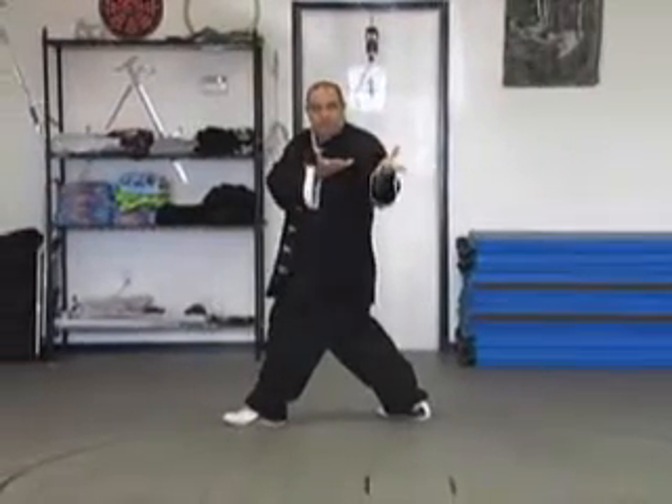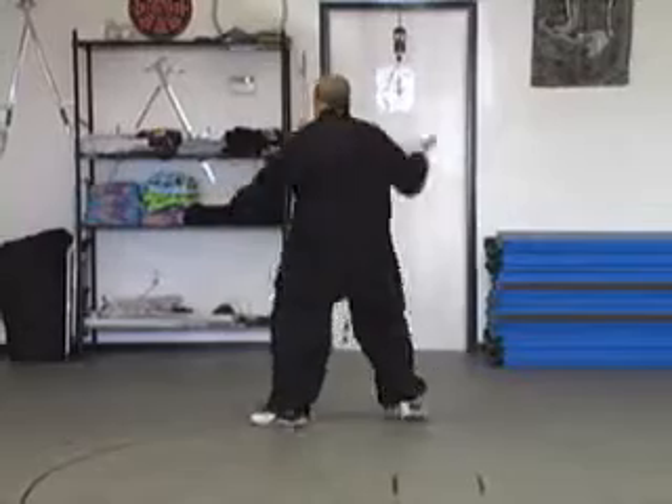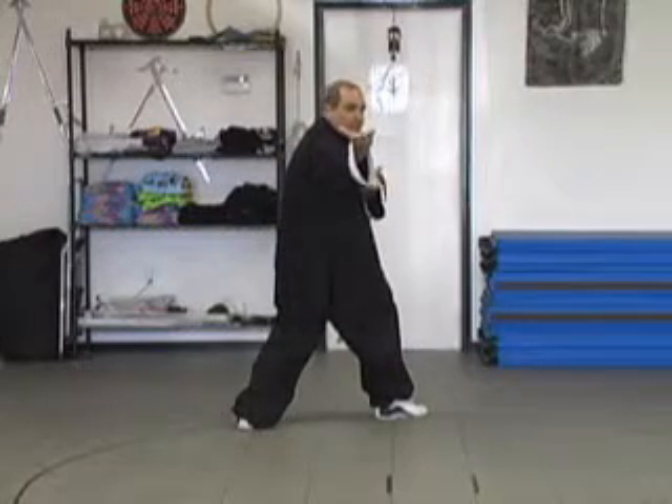We pivot on both toes — don't cross your feet — sweep to the center of the circle.